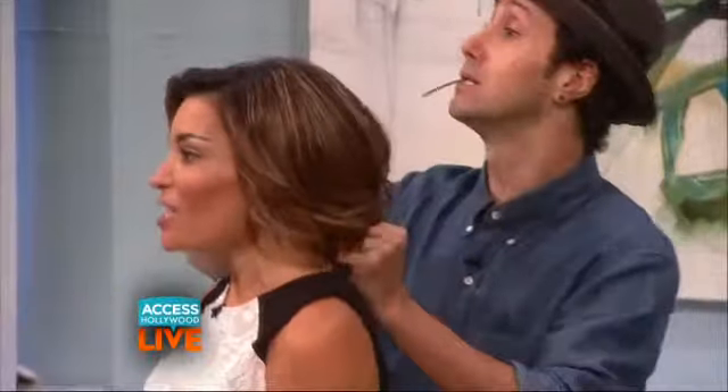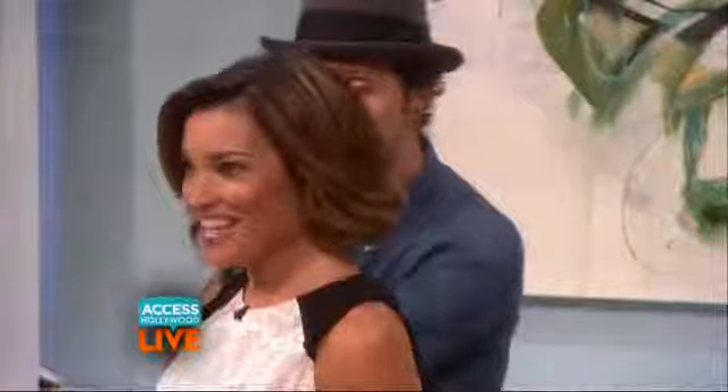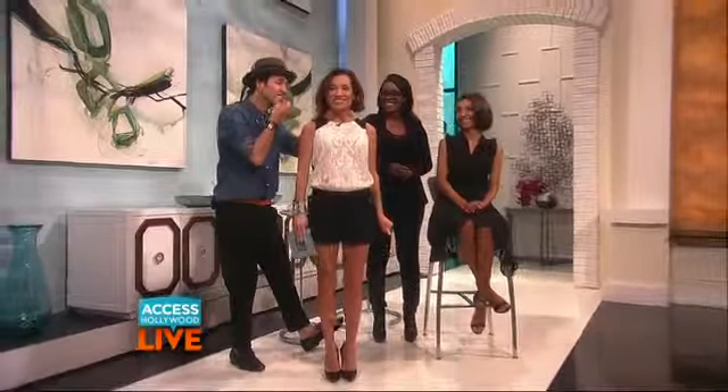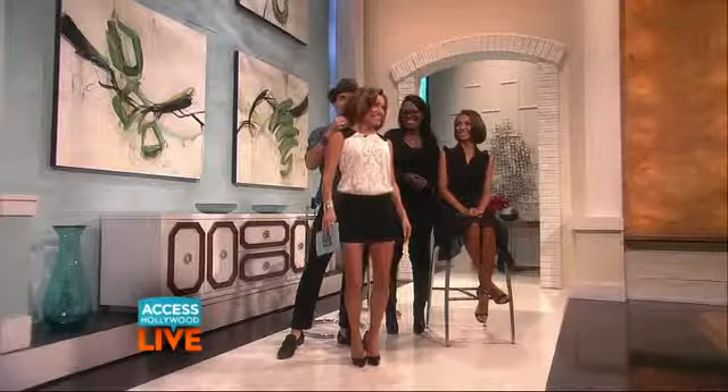We asked, you answered — ask Billy and I anything, coming up next. Ask me about my cute hair. Should I go short? Don't go short — just have fun with it. It's so versatile. What do we think?